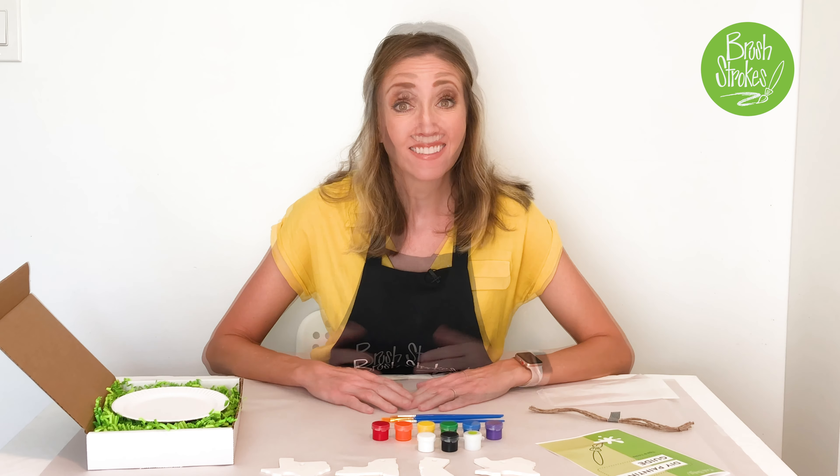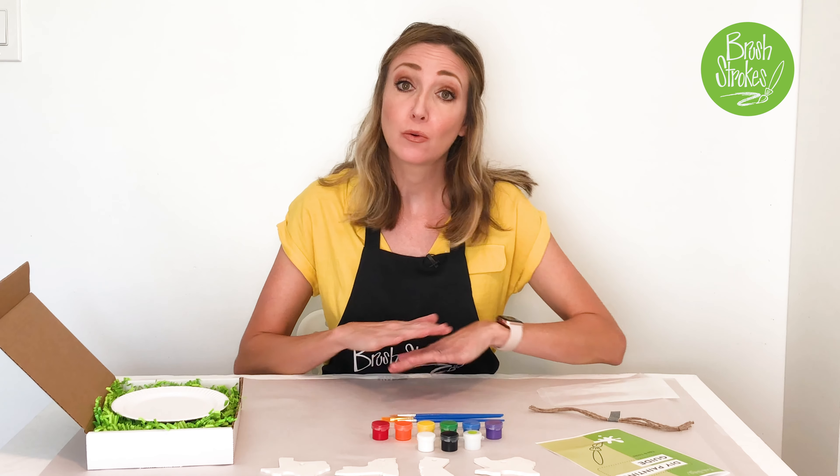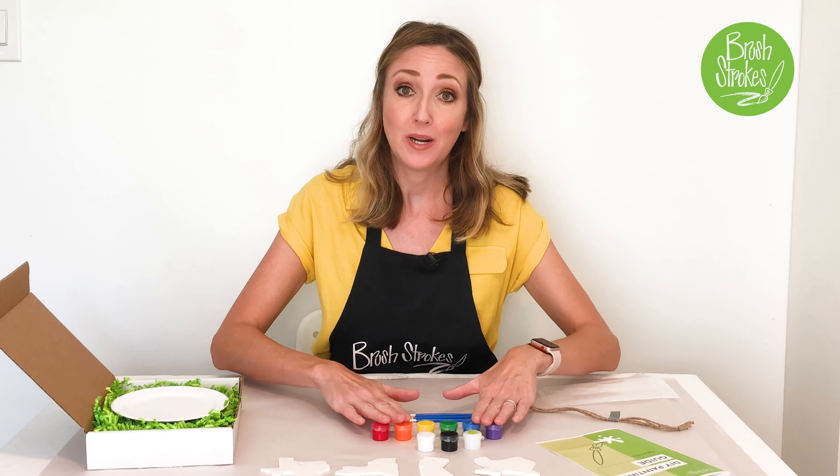Now we're ready to create. In the next video I'm going to walk you through setting up your workstation and opening the paints.